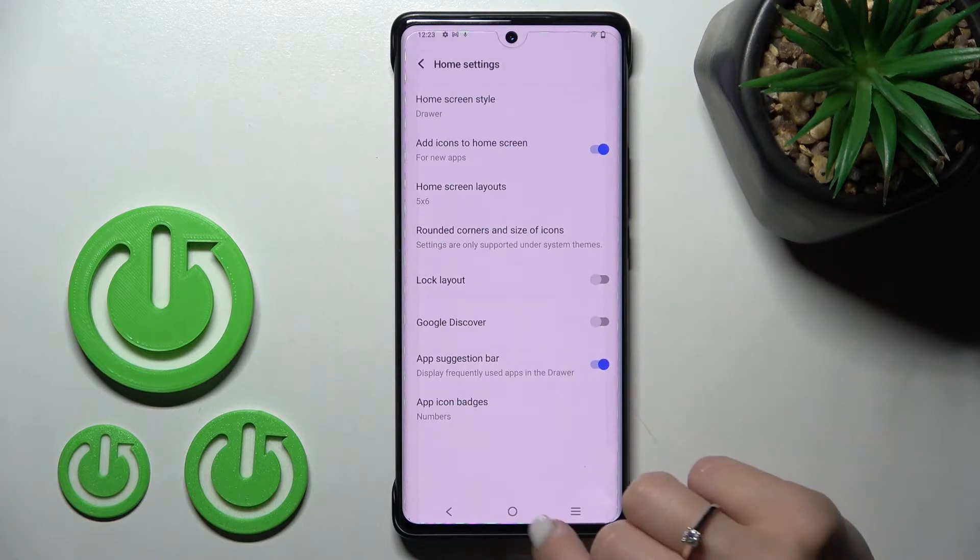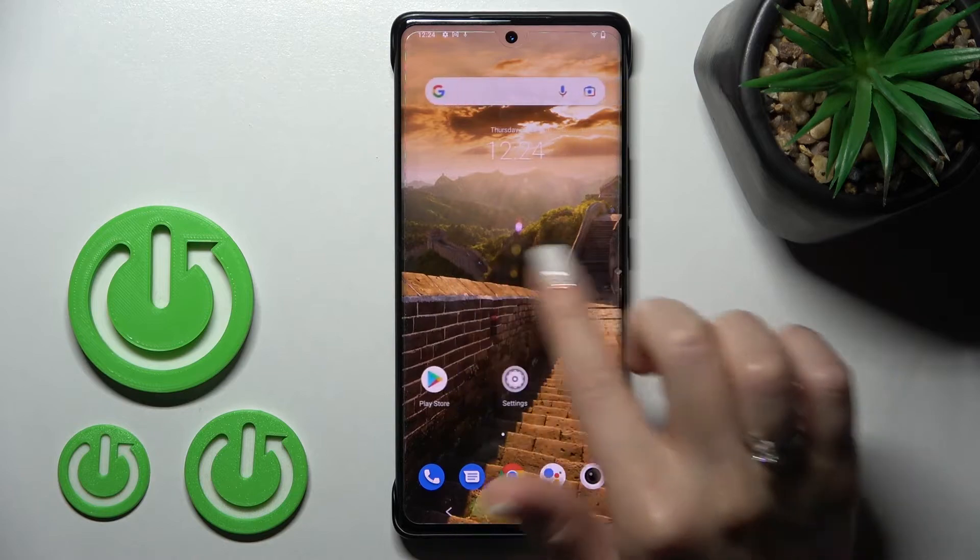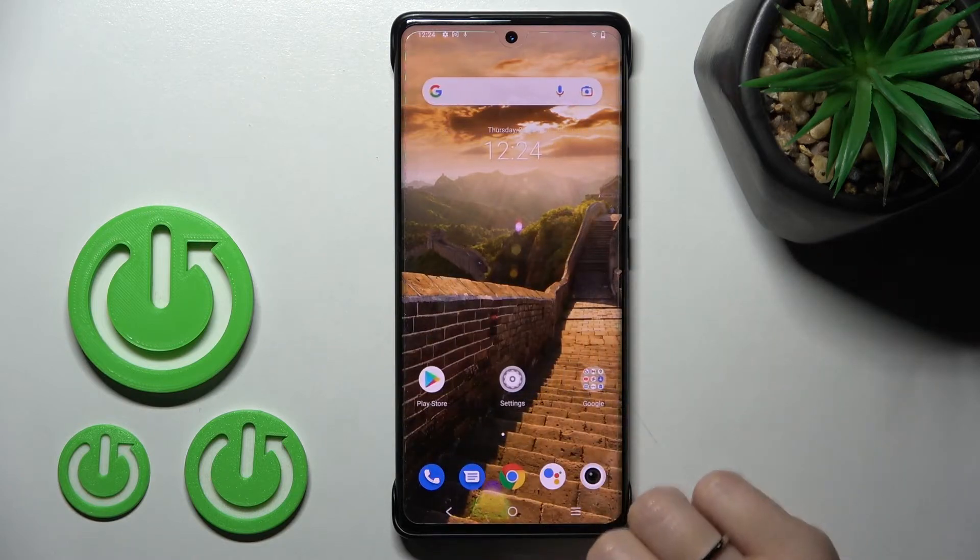To turn it off, just click on the switcher once, and now when we go back to the home screen we can see that Google Discover is turned off successfully.